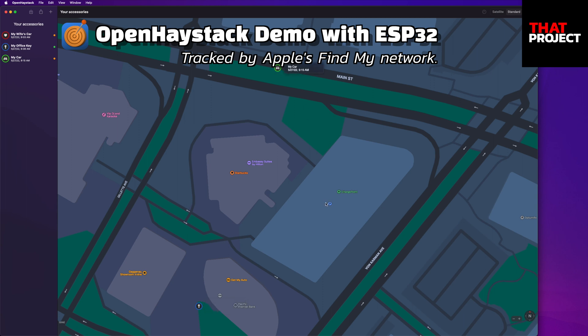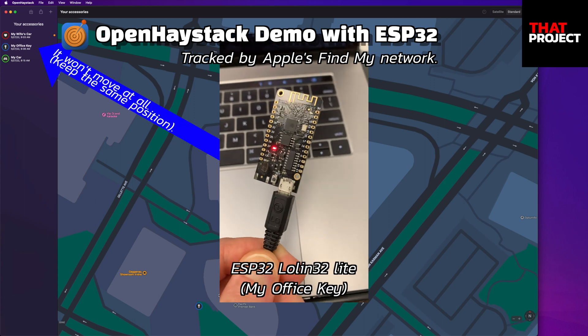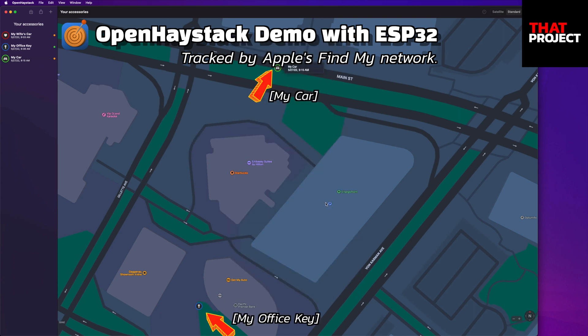I leave this in my car and go back to my office. Also, I made an ESP32 Rollin32 ride AirTag to check my office location. As you can see on the screen, the location of my car and my office are displayed on the map. The actual parking structure is where the P mark is, but it has not been properly updated yet. On the bottom of the screen, the key icon shows the location of my office.